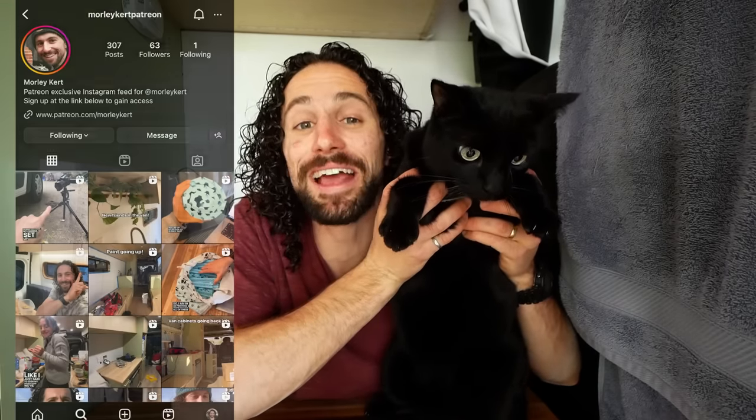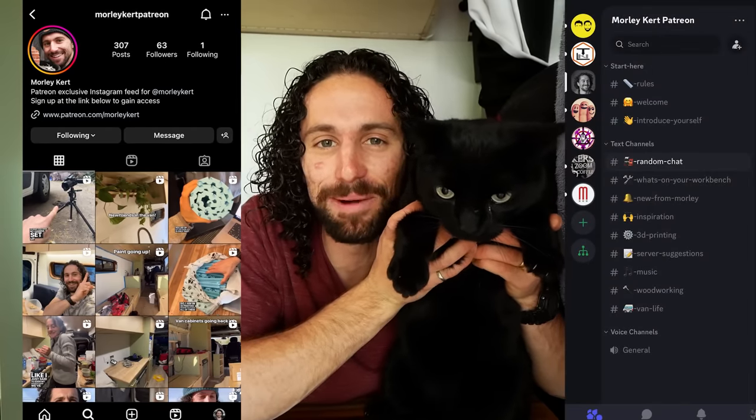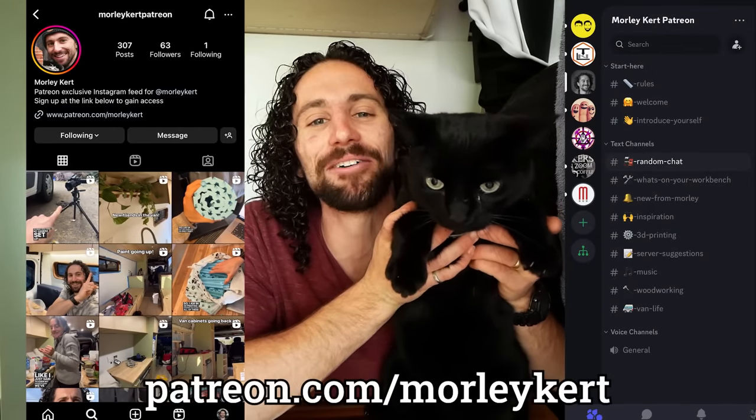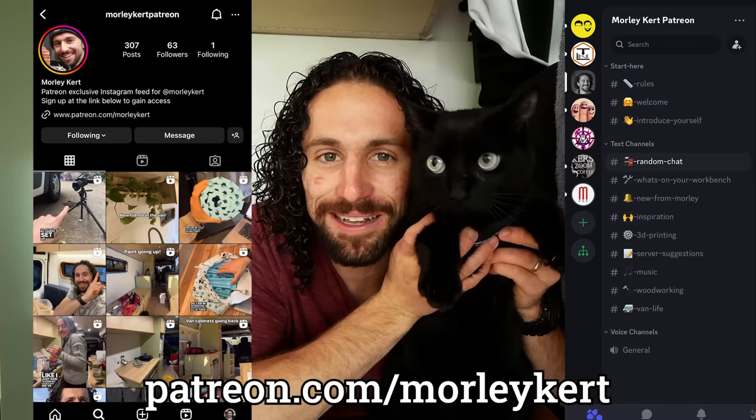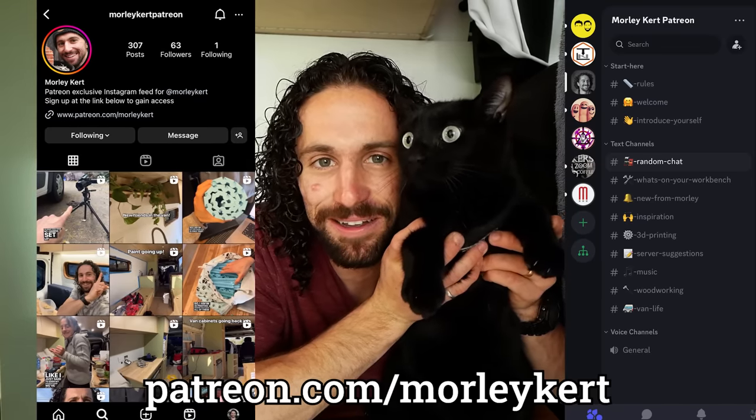Where is she? Let me go get her. If you would like to directly support this channel, you can gain exclusive access to behind-the-scenes content and my private Discord community by supporting this channel on Patreon. I would like to give a special thank you to my top supporter on Patreon, my mom, Kathy Kurt. Thanks, Mom. I love you. And I'm so proud of this little kitty cat.